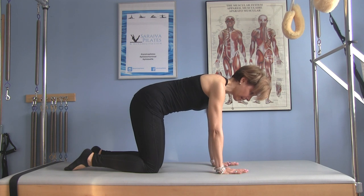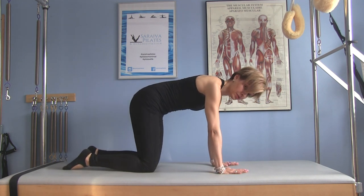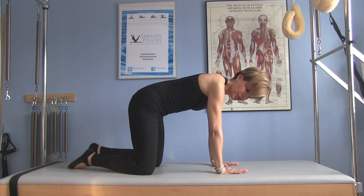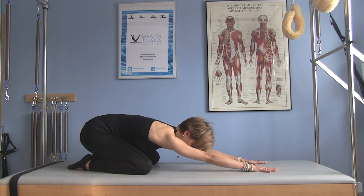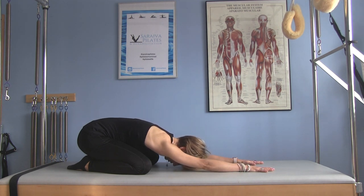From this position, another great stretch for the back is the child's pose, or in Pilates we call it shell. Bring the big toes together, knees are wide, stretch your arms, and try to bring your weight towards your heels. This is a beautiful way to stretch the back — see if you can rest your forehead down. So the first stretch was the cat-cow, and this one is called child's pose or shell.